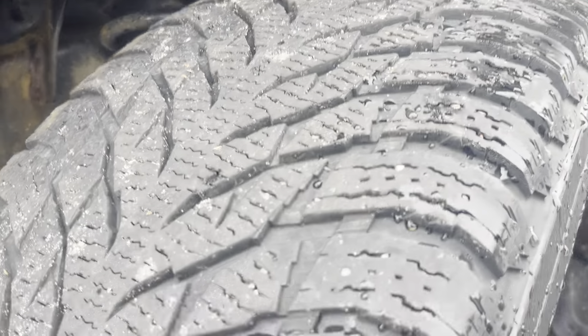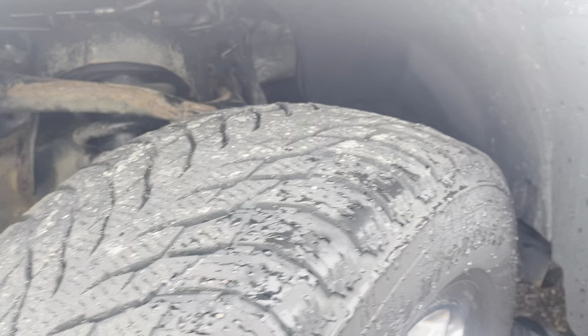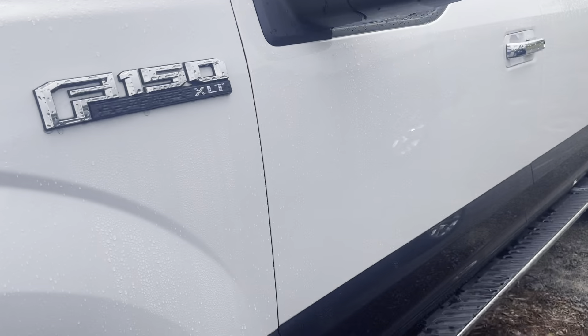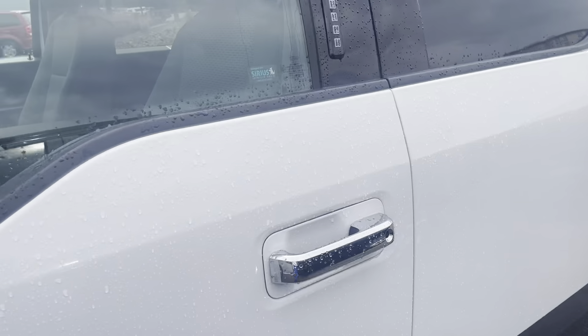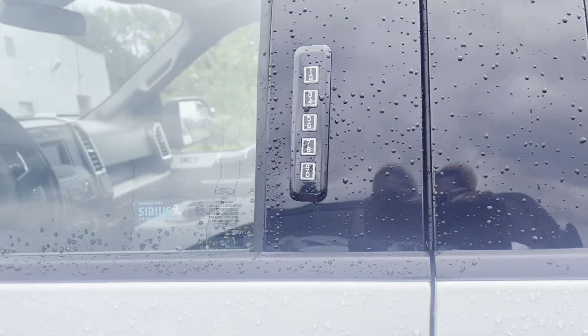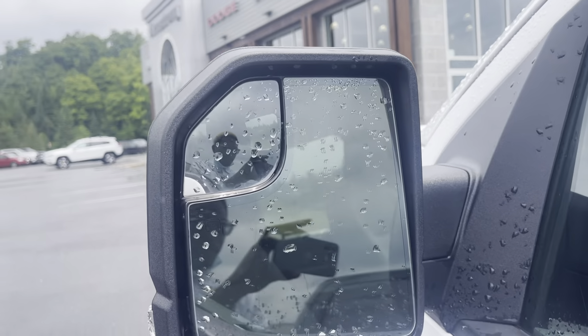Your tire tread here is in great condition. This truck does feature running boards, which I think you must have on any truck that you ever buy. You also have your number pad there to get in and the magnifying mirror there as well.